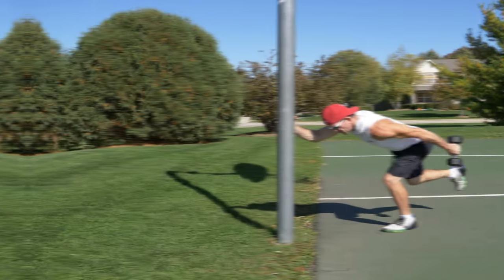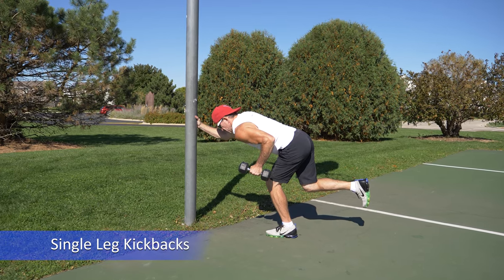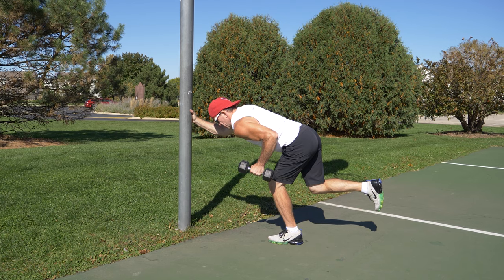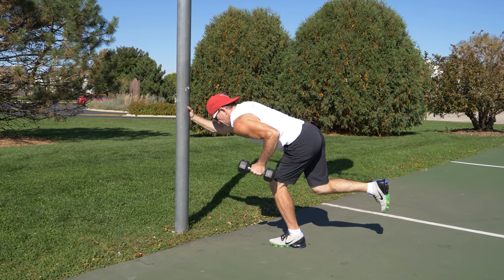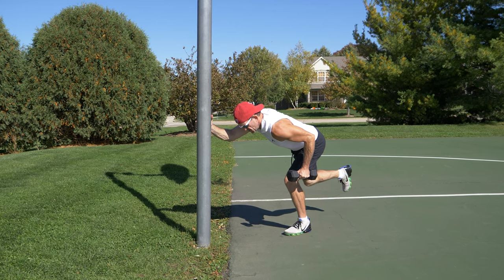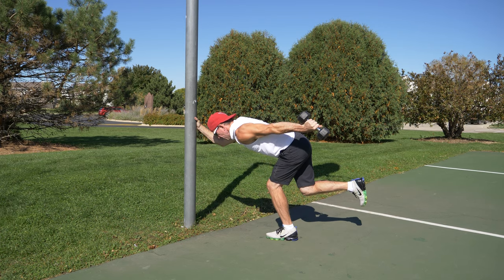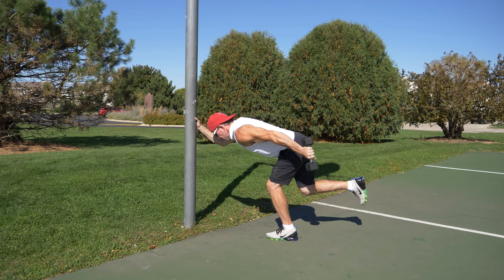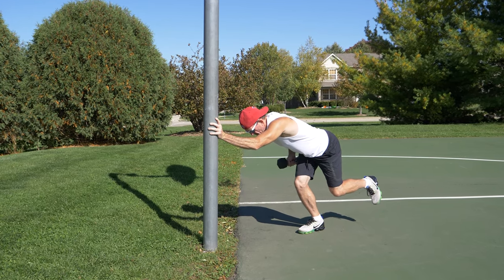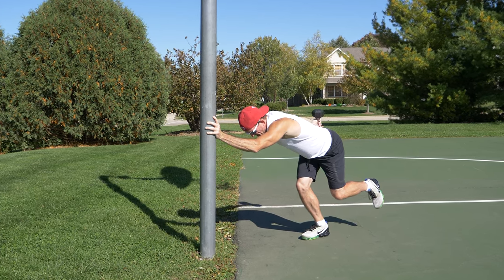With little to no rest, move on to single leg dumbbell kickbacks while holding on to something. Start by holding on to something with your right hand. Stand on your left leg with your right leg slightly off the ground. Bend over at the hip to a comfortable position, have a bend at the knee, and hold a lighter dumbbell with your left hand, with your upper arm near parallel to the ground and your lower arm at a 90 degree angle. From this position, extend at the elbow, pushing the dumbbell upwards behind you, then lower it back down. Once you finish with your left arm, switch and do your right arm. Eight to twelve repetitions each arm; this exercise targets the triceps and will also work your legs and balance.